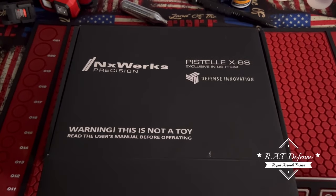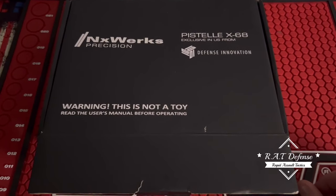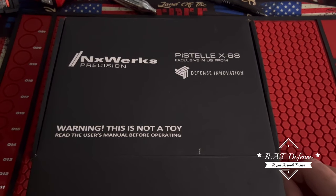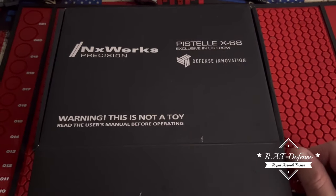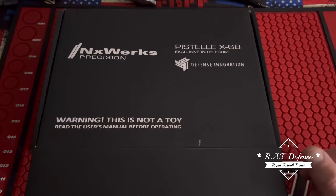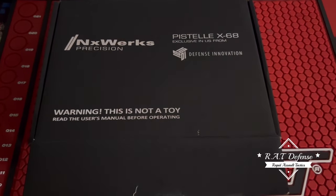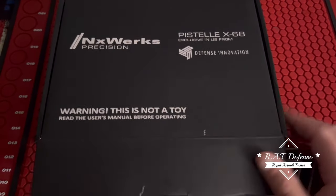I haven't made a video for a little while, been very busy. I just want to give you guys an update on the Pistel x68. Just like everyone else, I'm having a problem now. At the beginning, before I even decided to buy this, I warned everyone: don't buy it, it's out too soon, there's not enough info on it.